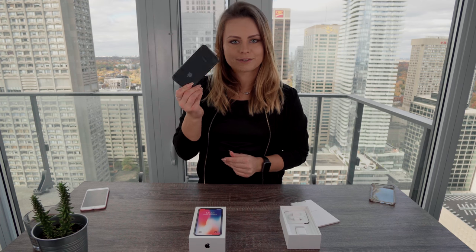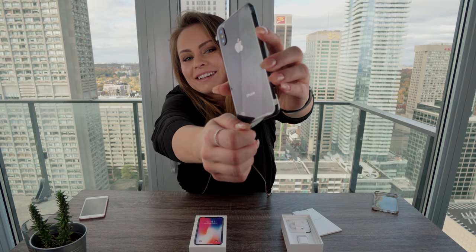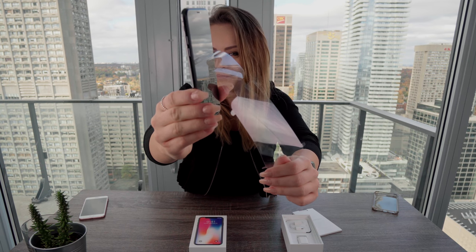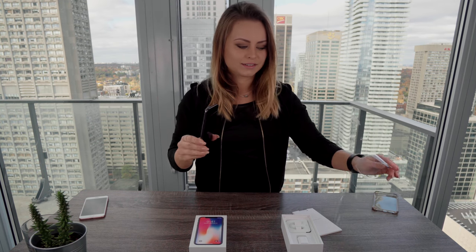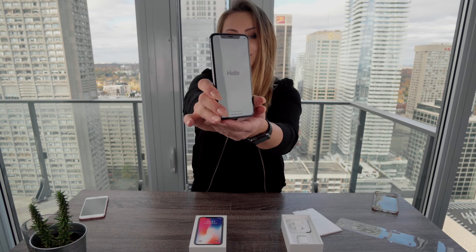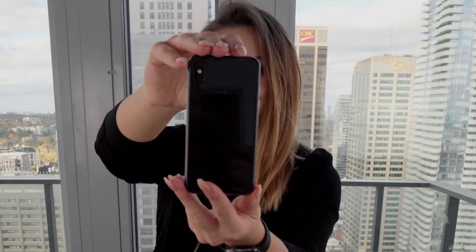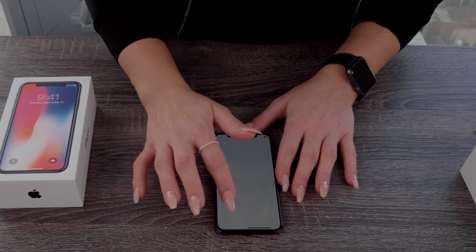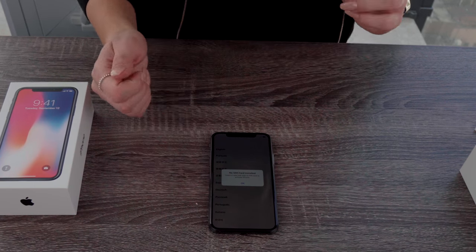Time to take off the most satisfying part of opening any phone — this little plastic cover. Delicious sound. It looks really really good. So time to set it up, although I don't really know what to do. Swipe to open — go which way? I'm upside down so it's hard. Oh it goes up — that's so weird, supposed to go sideways, no?